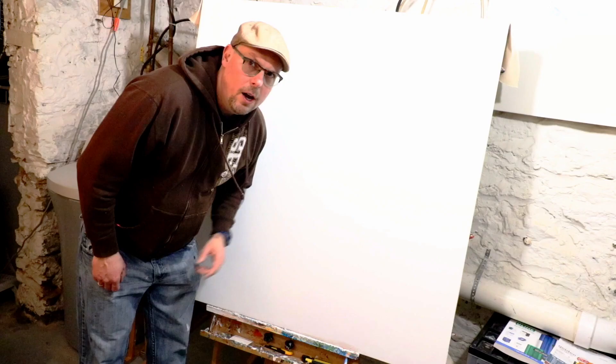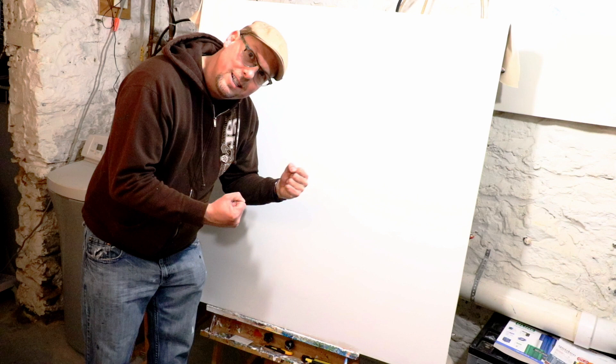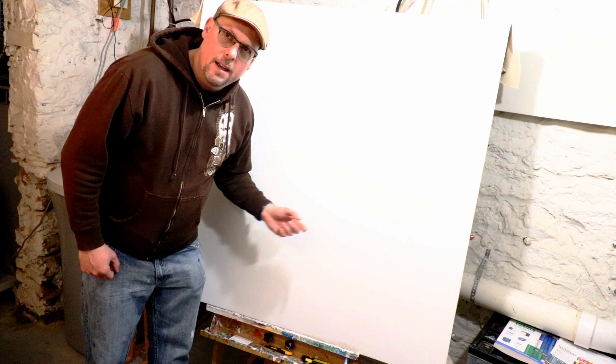Alright, so we just finished gessoing this. I'm going to let this dry, do another layer, and then we'll start the painting. Alright, today we're going to work on this new painting. I've done two coats of gesso — it's been twice gessoed, so it's nice and smooth. The gesso pulls it even tighter, so it's really tight, there's no looseness now, it's really nice to paint on. We're going to do architecture abstractions, so let's see how it goes.